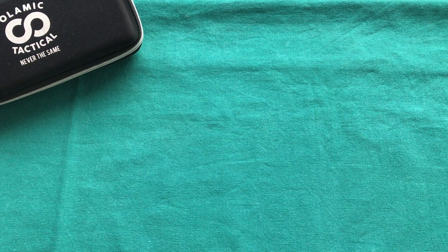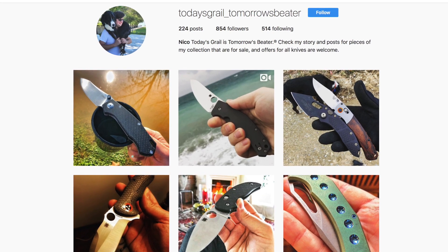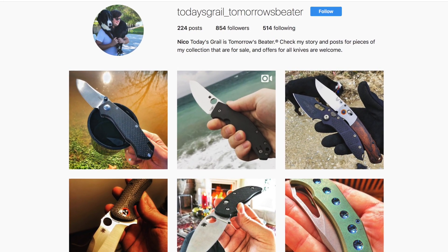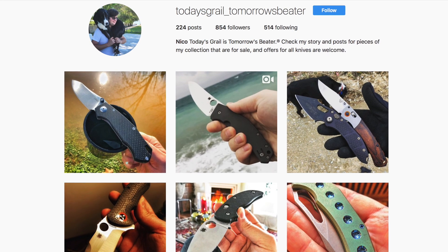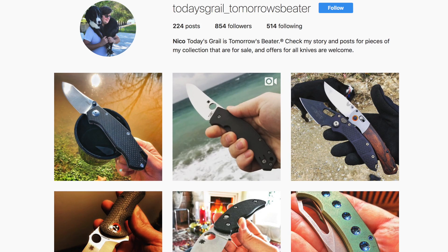Hi, this is Freddy from Switzerland. Today we're going to do something a little bit different — not a full-on review, more of an overview style video. Tonight we're going to take a look at a full custom from Olamic Tactical, as you can see by the box on the table. This knife was graciously loaned to me by my good friend Nico from Greece, who has an Instagram account where he shares his high-end knife collection. His Instagram is named 'todays_grail_underscore_tomorrow_speeder'.